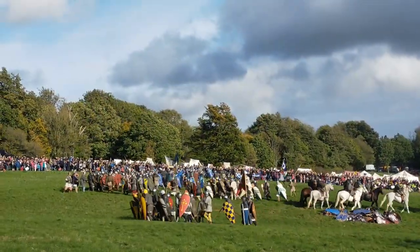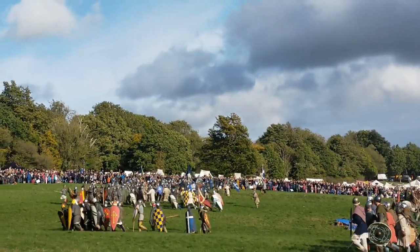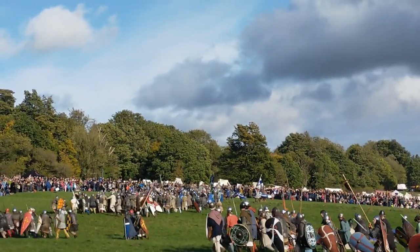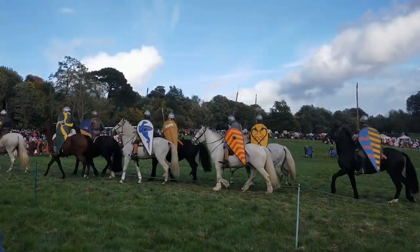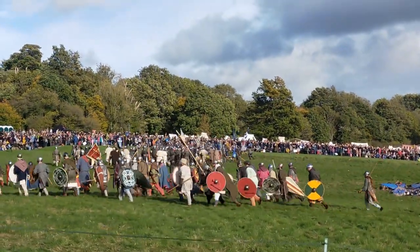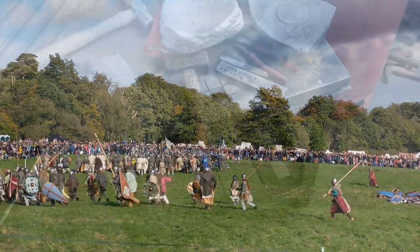I recently started my new job as an Armourer's Apprentice for Lancaster Armoury. Inspired by my recent trip to Battle to watch the 1066 Hastings re-enactment event, I wanted my first project to be a historically authentic Norman nasal helmet. In today's video, I'm going to show you how to make a Norman helmet from scratch in just one day.